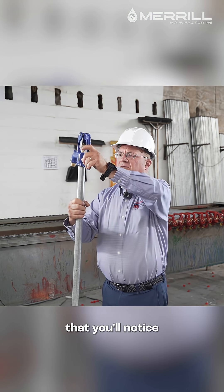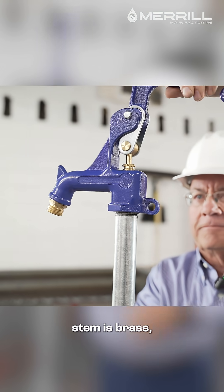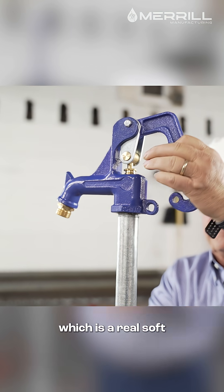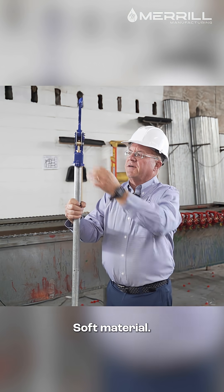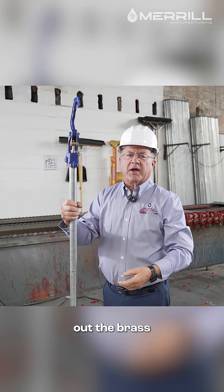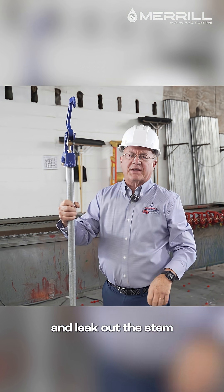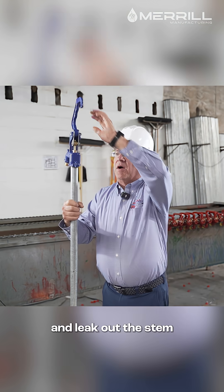One of the other things you'll notice is the operating stem. The operating stem is brass, which is a really soft material. When you operate it up and down, the brass rubbing against the brass will wear out, and then water can leak up and out through the stem seal.